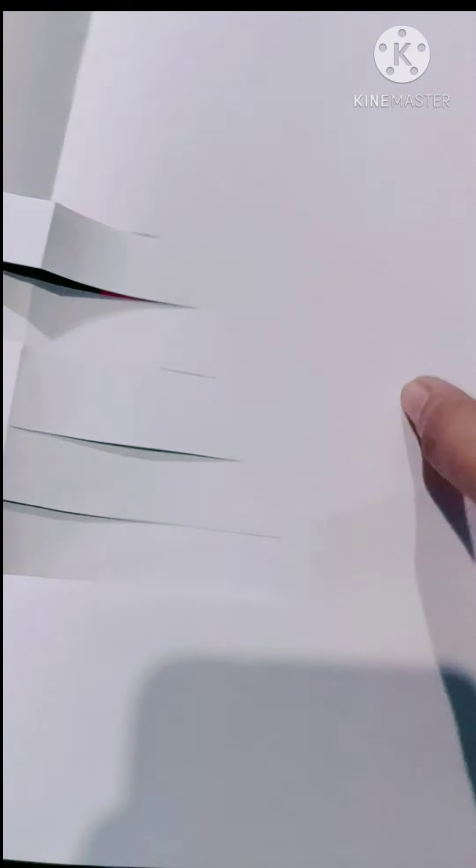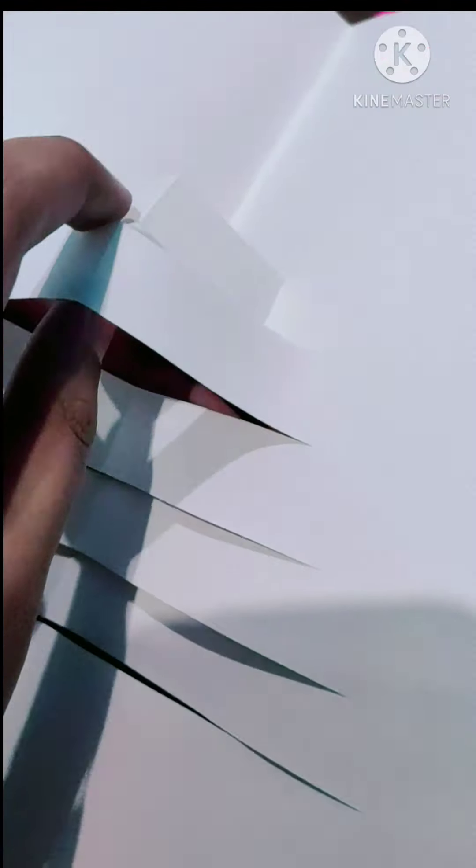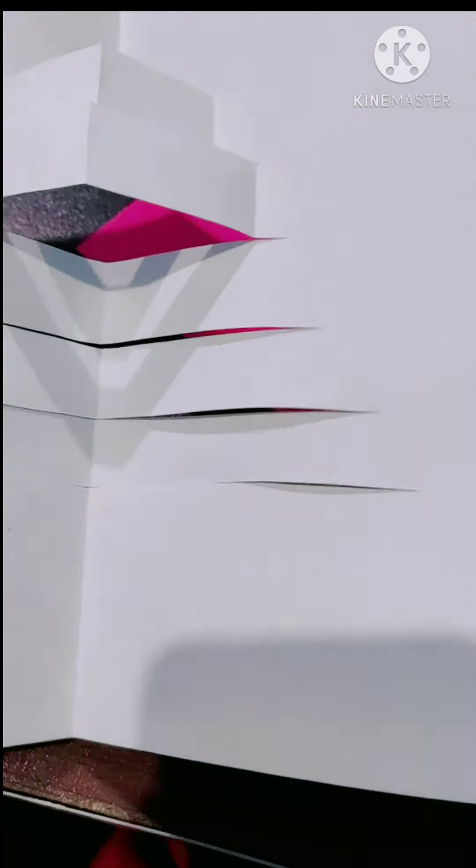Then hold each line fold and close the card like this. This is where we are making the lines pop. When you open the card, it will pop up like a real cake.